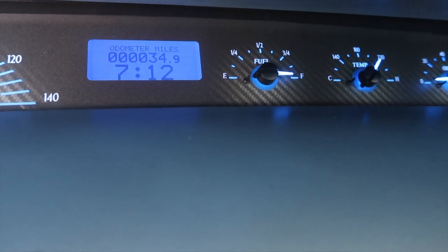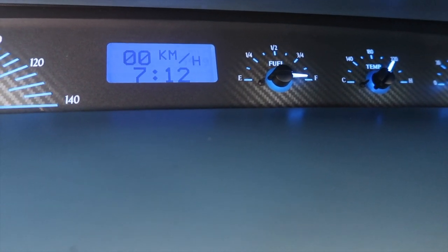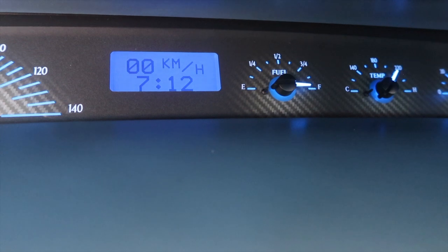I did not know this — so you can set your speedometer to read digital speed as well. That's a cool feature I just discovered.